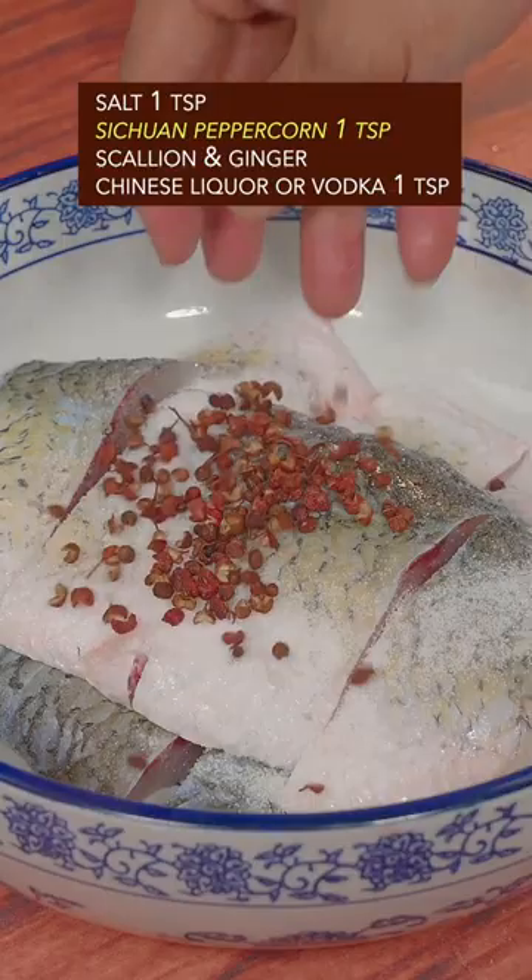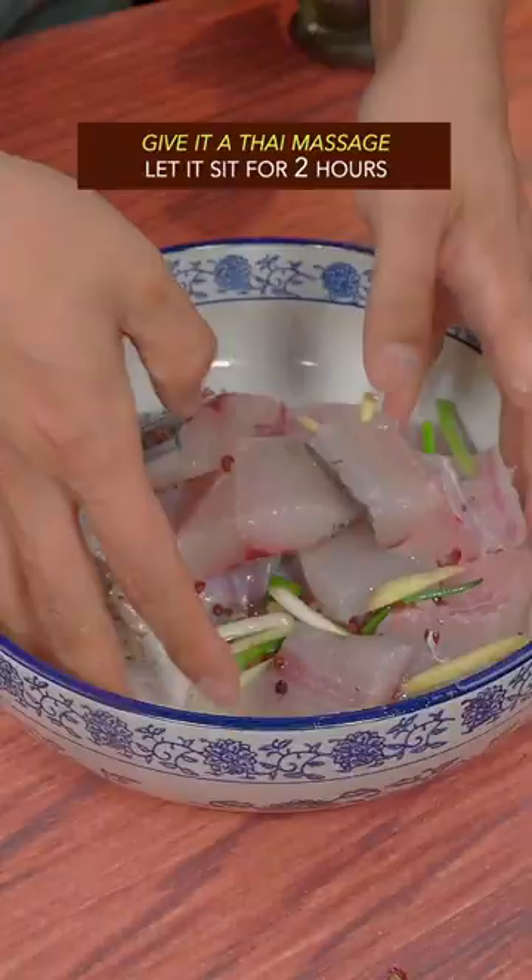Salt, Sichuan peppercorn, scallion and ginger, Chinese liquor. Give it a Thai massage. Let it sit for 2 hours.